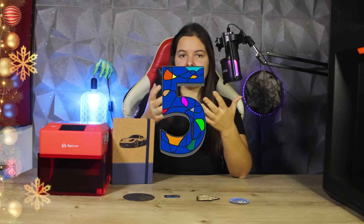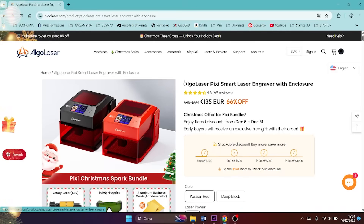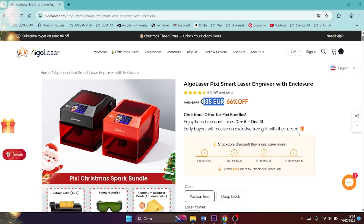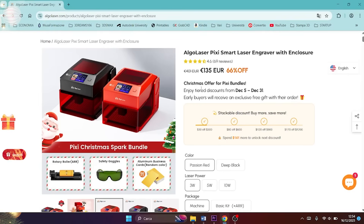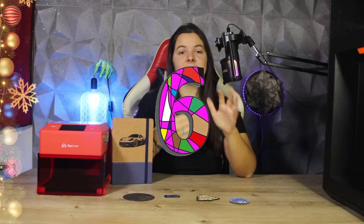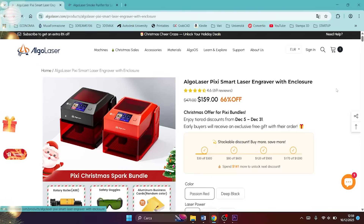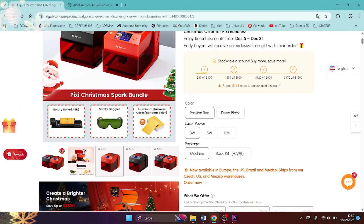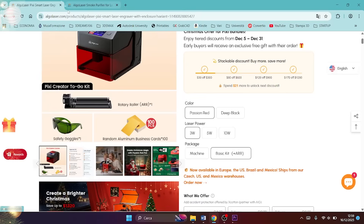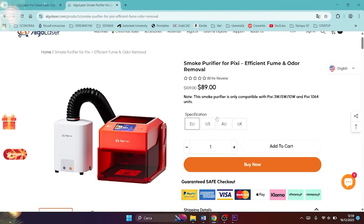Fifth, price: the cost is really low — for only $159 we can take home the 3W version, and with my discount code DREAMSTEN you will get an additional 10% discount on all products on the Algo Laser website. I will leave all the links below in the description. Sixth, accessories: several accessories are available if we want to take our Pixi to the next level, such as rotating modules or a small and super compact air purifier, ideal for transport.